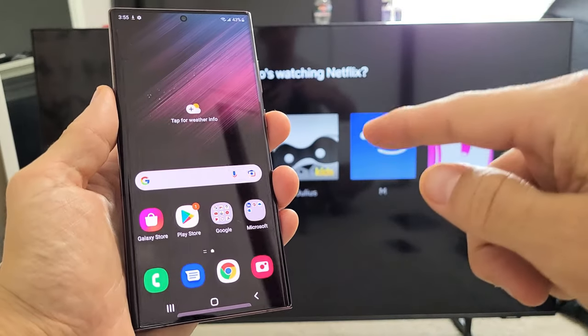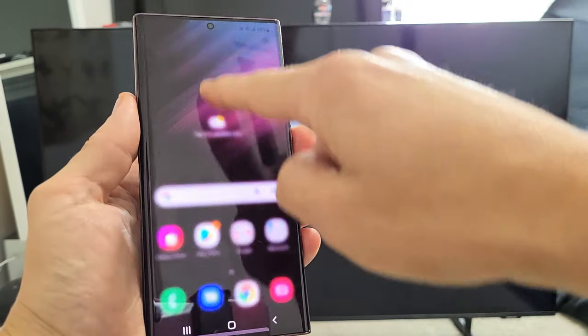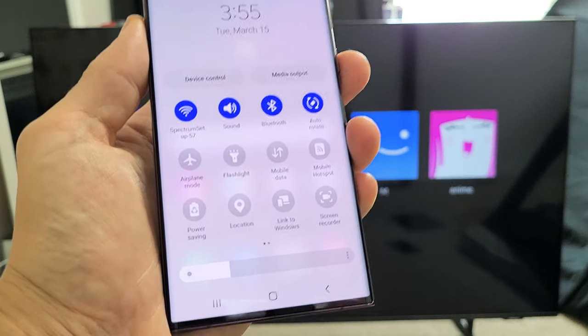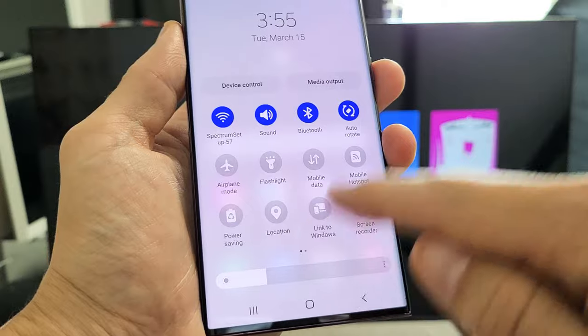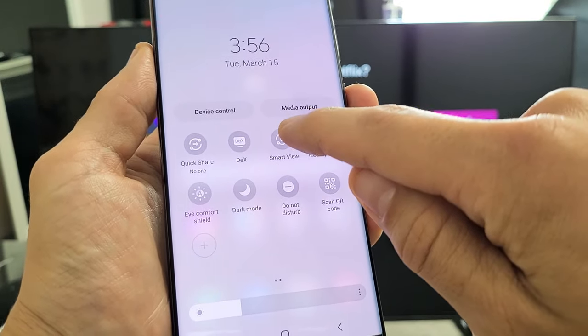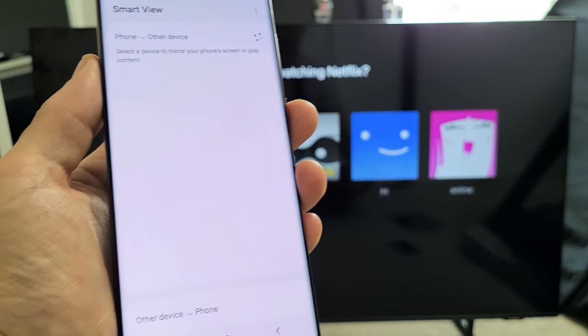First thing is go ahead and grab your S22. Then we're going to slide down notifications, slide down one more time, and then what you want to look for is Smart View. If it's not there, swipe to the left. My Smart View is right there, so let's tap on this.